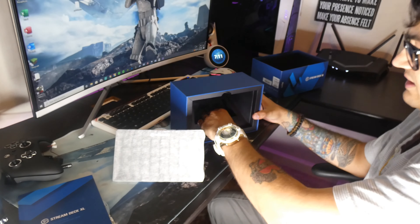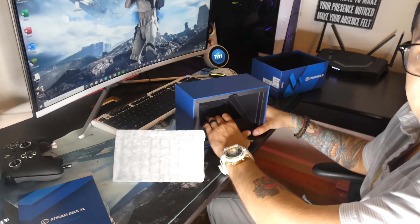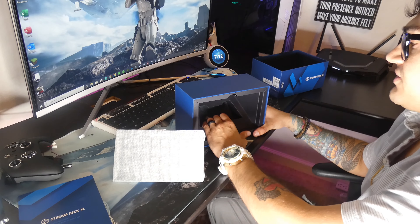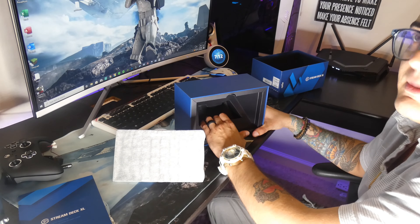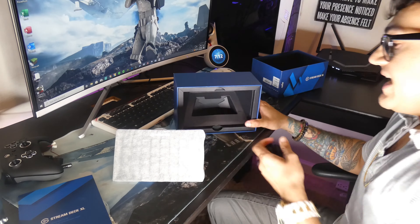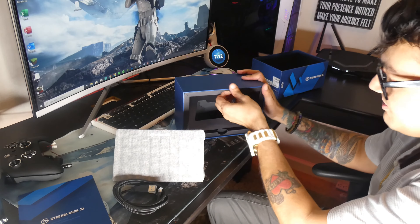It's a big boy — I guess that's why they call it the XL. So the Stream Deck Mini is like having a four-inch penis: it's okay, it gets the job done and you can do a lot with it. The regular Stream Deck is like having a six-inch penis — it's pretty average, it's what most people have and you make it work. And then the XL is like having a nice nine-inch meat hammer that you can just destroy stuff with. Hopefully that analogy helped you guys visualize what this bad boy's capable of.